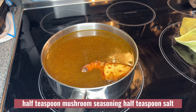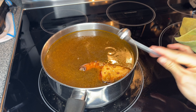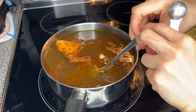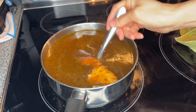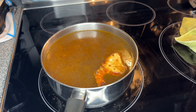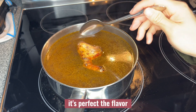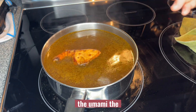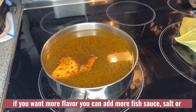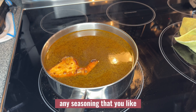Add half a teaspoon of mushroom seasoning and half a teaspoon of salt. Give it a stir. It's perfect — the flavor, the umami, it's perfect. Once you put it into the noodle, if you want more flavor you can add more fish sauce or any seasoning that you like.